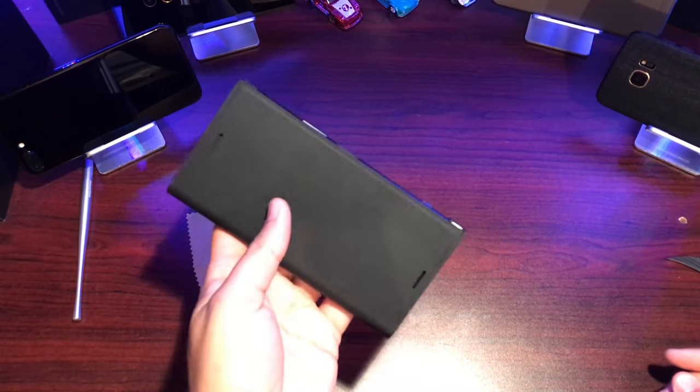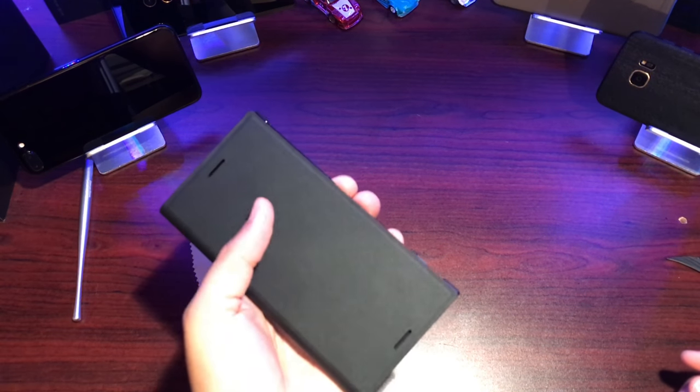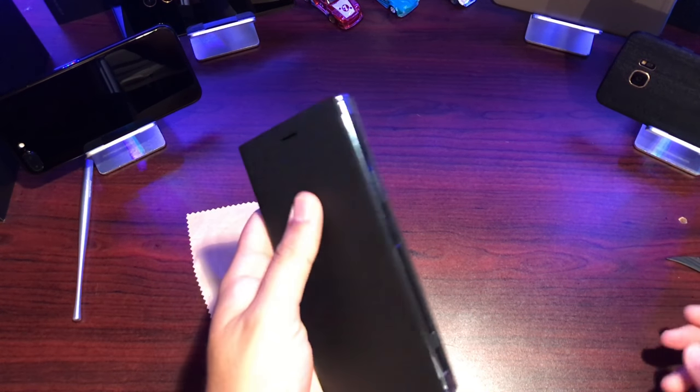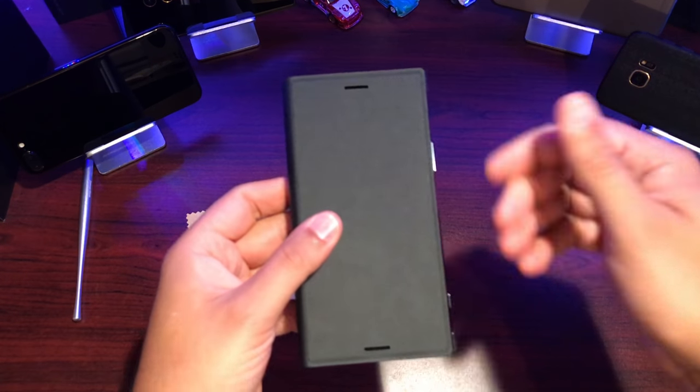There we have it. It feels very hefty, heavier than the U11 flip case that I have, but feels solid — definitely a positive. I like stuff that feels heavy and solid in my hands; I don't like it to be flimsy and moving all around.